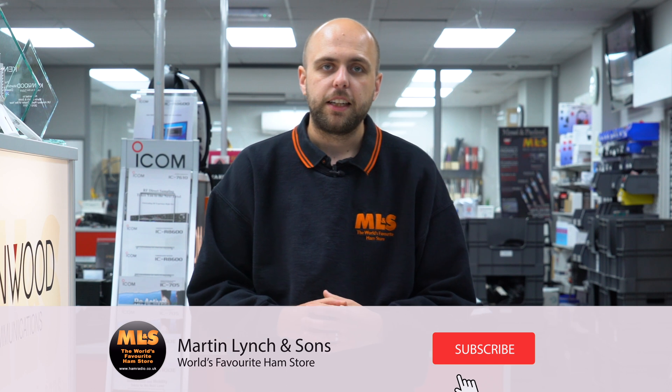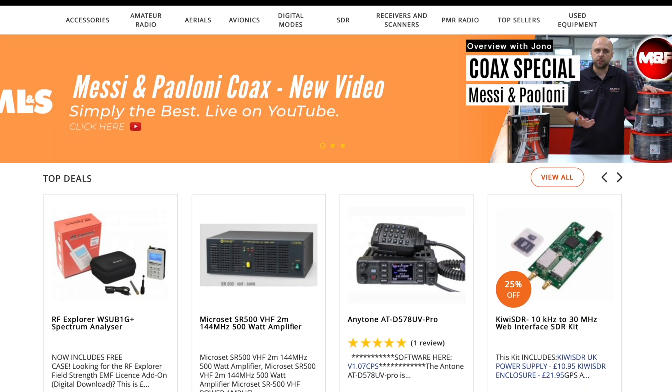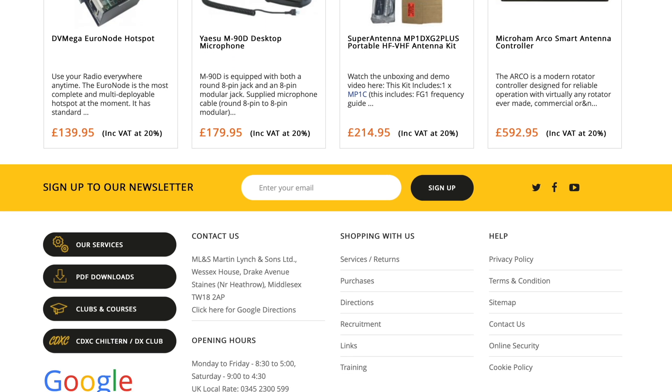Thanks very much for watching. Don't forget to click subscribe to our YouTube channel and click that bell notification icon — you'll get a notification every time we upload a video or go live. We still do our weekend webcast on a Saturday afternoon, so make sure you're subscribed with that bell notification enabled. And if you're not subscribed to the 'Something for the Weekend' mail-outs, go to hamradio.co.uk, scroll all the way down to the bottom, there's a yellow banner — pop your email address in and you'll get an email from us once a week on a Friday. Until next time, thanks very much for watching. Bye-bye.